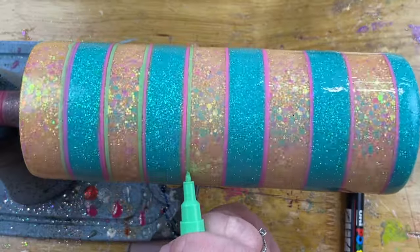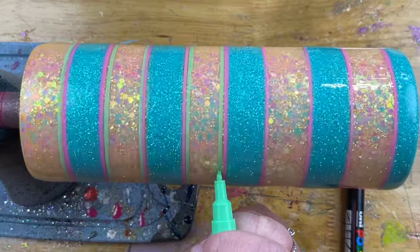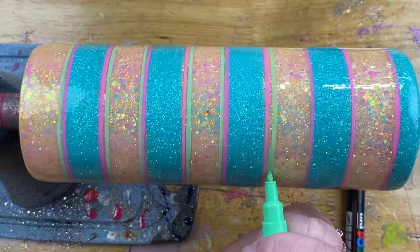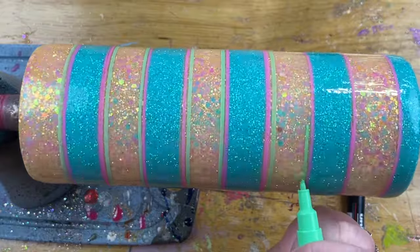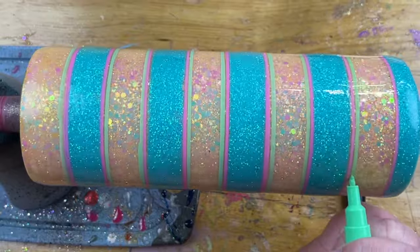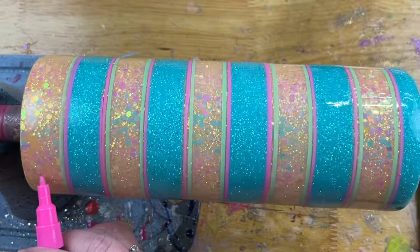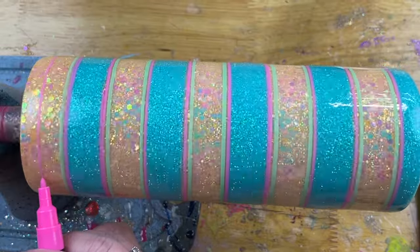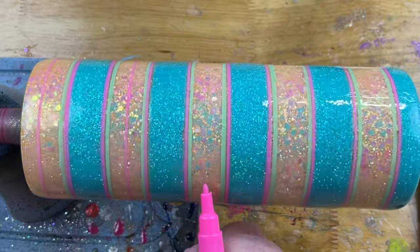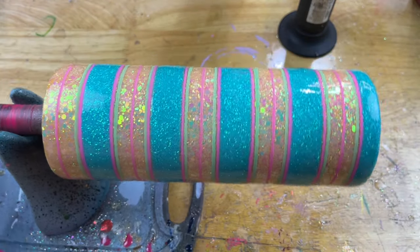Once the green lines were done I felt like I needed just one more thing, but I was worried about adding too much since it was already getting busy. If you do accidentally add too much, take a finger, paper towel, or Q-tip with rubbing alcohol and wipe away the areas you don't want — very carefully. If you accidentally wipe something away you can come back and fill in those lines. The last thing I added was one pink stripe in the center of the yellow. Once that's all done, set it aside and let the acrylic marker dry.